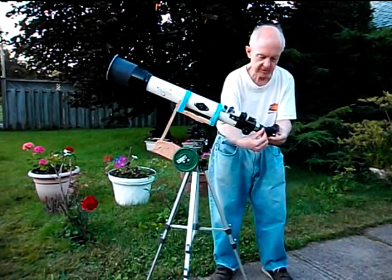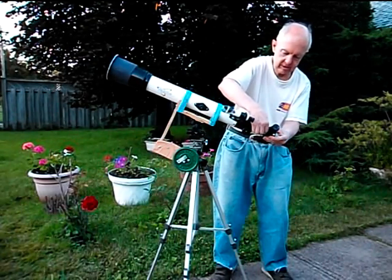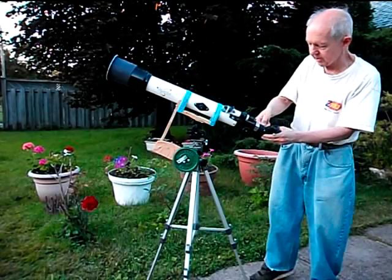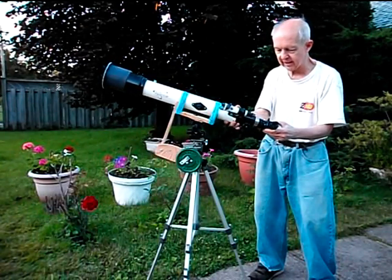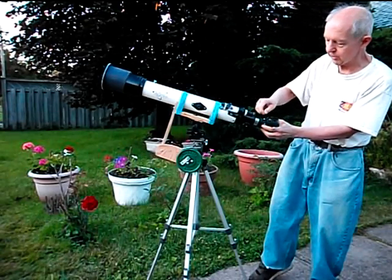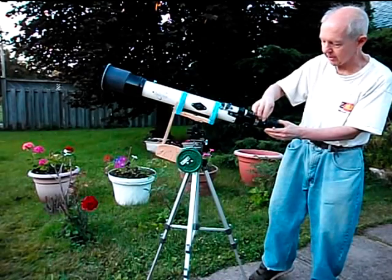By the way, you can rotate this mirror by using these set screws right here to whatever comfortable angle you want it at. It's pretty tight because I didn't want it to slide apart when I was using it — but you can twist this up and all the way around like this; it tends to slide out though so you have to be careful. This diagonal can be replaced with a straight through eyepiece if you want, or a different diagonal — a star diagonal it's called.